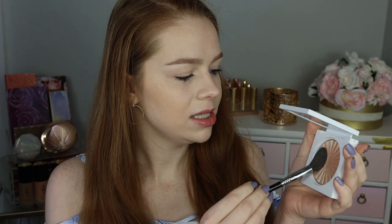I threw on a little bit of bronzer — just the Kiss by Rio bronzer from Vesca Beauty — but I didn't do any blush or anything today, just so that we can really genuinely see the shade of the highlight. I'm going to use a Sigma Soft Blend 30 brush and I'm just going to start off with this side.